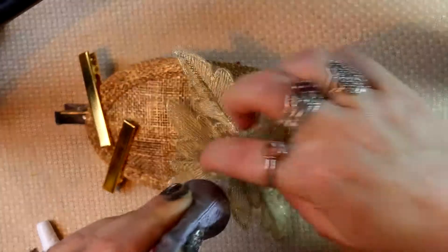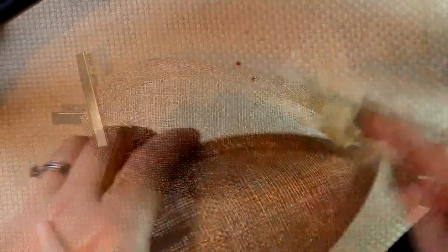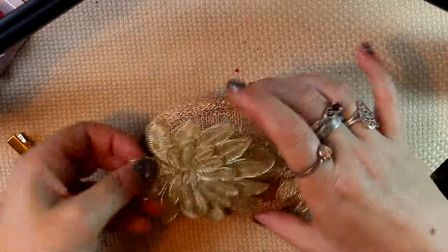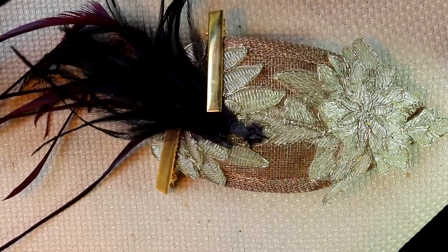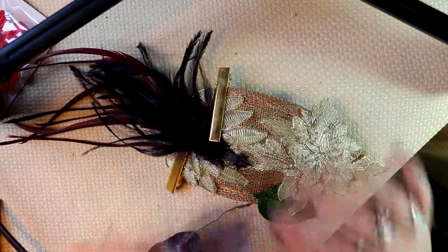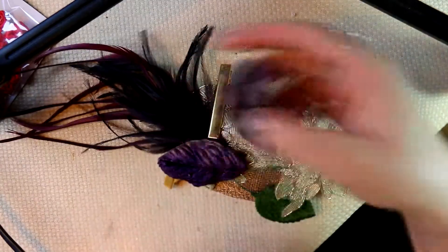Back to the fascinator — you can see I've got a couple of clips just holding the fascinator clip while it dries. I quite often use little hair clip blanks to hold things when I'm gluing them. I'm using E6000 again for the lace and also for attaching the feathers, because I really want these base components to glue on quite well. After that I move on to hot glue, and just add little bits of E6000 in amongst that to help secure it as well.